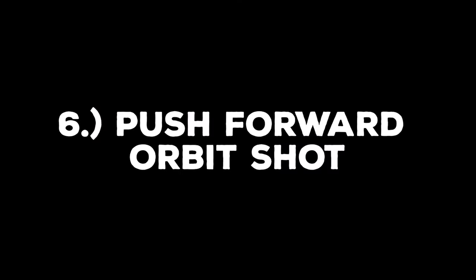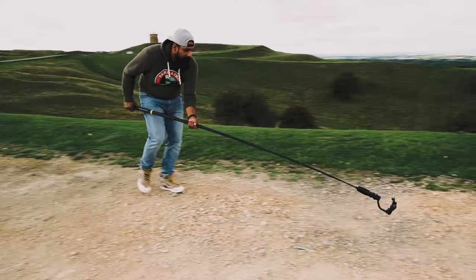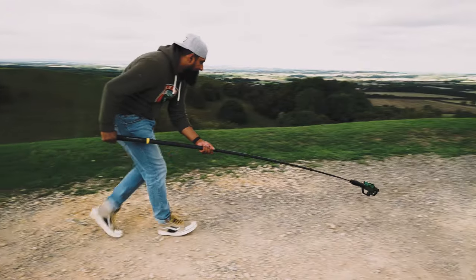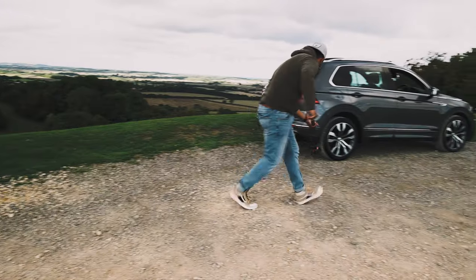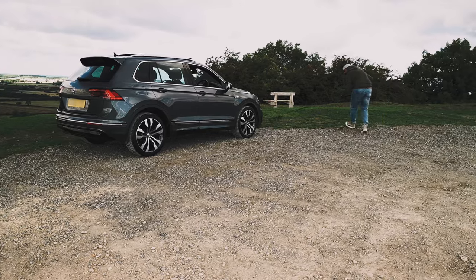Move number six is the push forward orbit shot. This is one of my favourite shots and the most cinematic shot you can do with a car. Start with your extension arm extended comfortably enough to reach the ground for your height. In a quick, steady movement push forward heel-to-toe and then start to pivot around the car. Keep it steady, heel-to-toe, and you'll get a shot that looks like this.